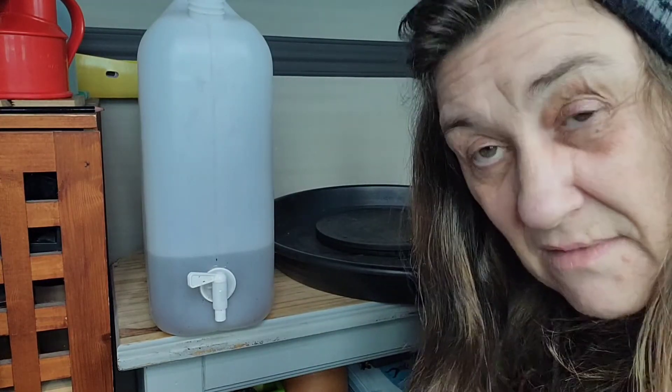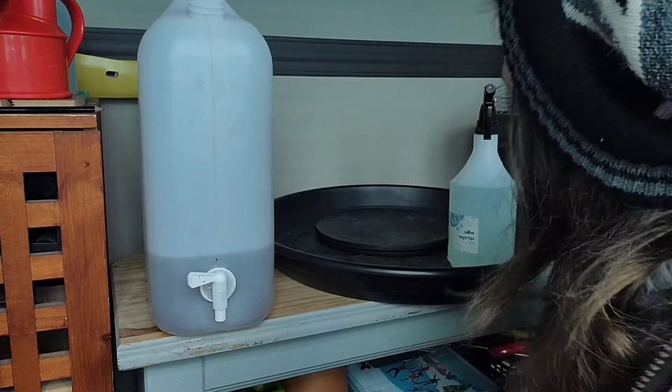I'll put this back outside and take the lid off so it can collect more rainwater — I'll do it now because it's been raining all morning. So that was just a little video to show you what I do: how I mix my soil up and my water. Thank you for watching, thanks, bye.